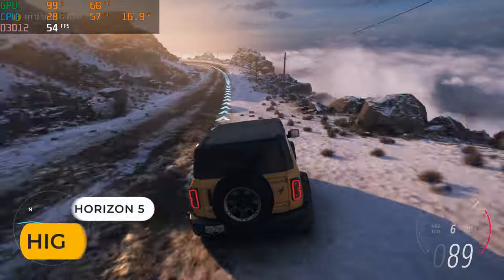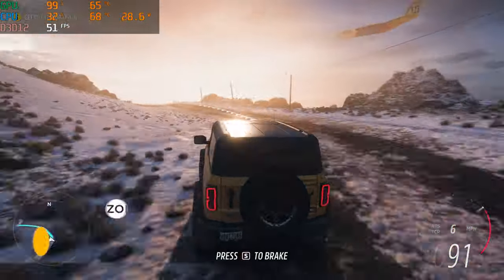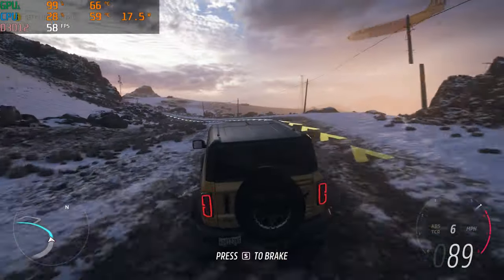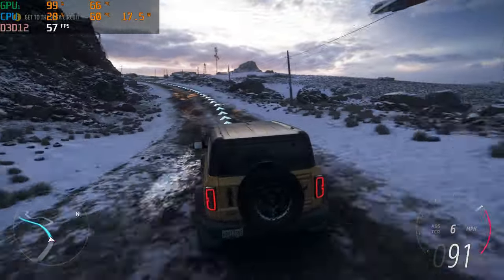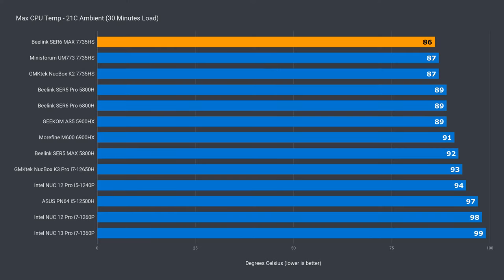Of course, if you want more gaming power, the USB 4 ports support an eGPU at 40 gigabits per second. Here I'm playing at 4K with an RTX 3070 graphics card. Beelink claims a new improved vapor chamber cooler for this mini PC, and the results are good — the Sur6 Max had the lowest maximum CPU temp in this lineup.